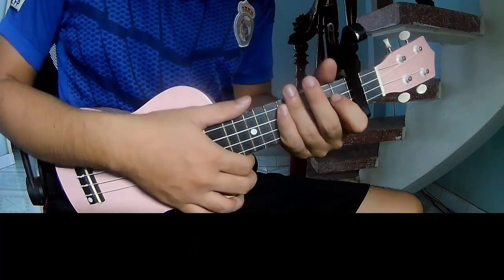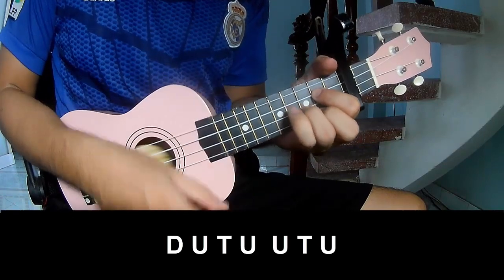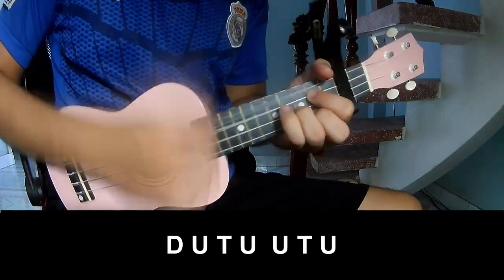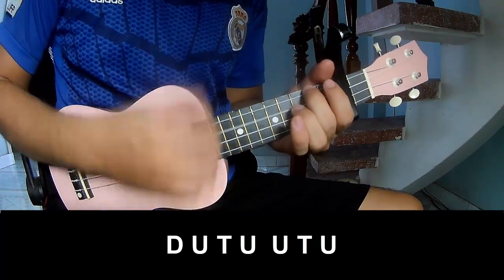You hit this strumming in the same way for the verse. To the chord, you play: ta, up, tap, tap, tap — ta, up, tap, up, up, tap, up, tap — up, up, tap, up, up, tap, up.